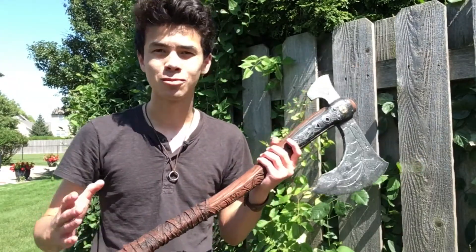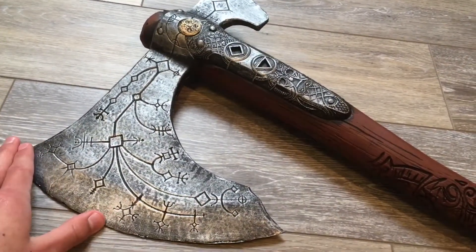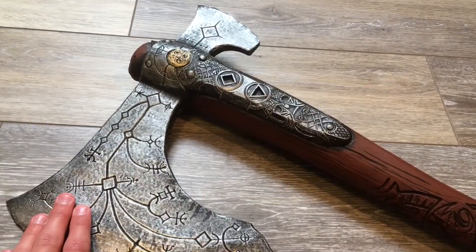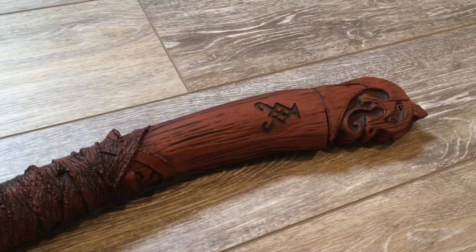Here we go guys. This is the foam replica of the Leviathan Axe, which is Kratos's main weapon in God of War 2018. This was made by Rubies, the costume and prop company.